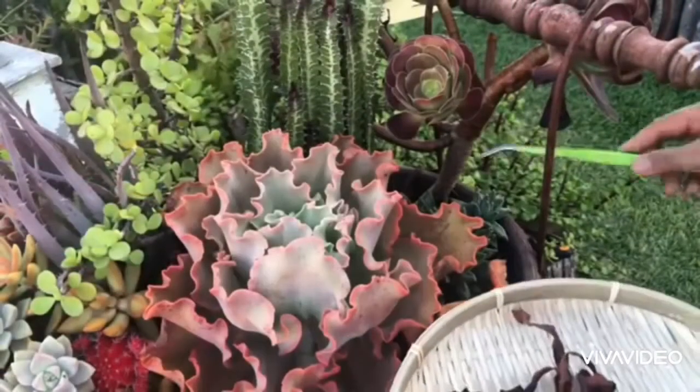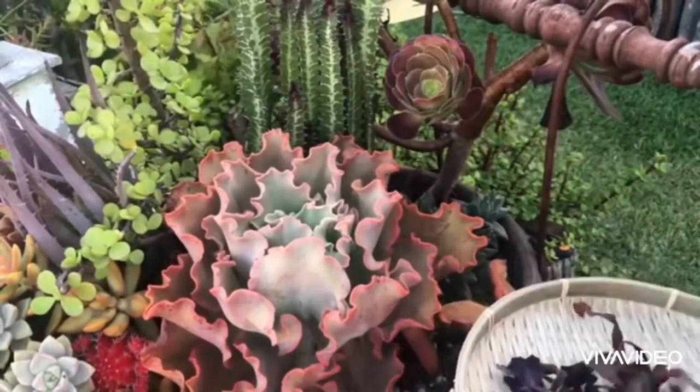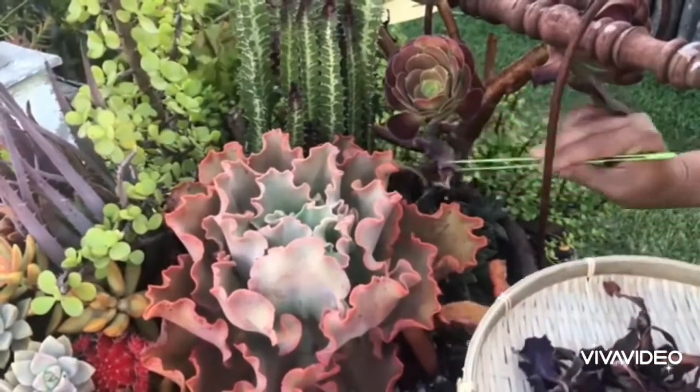The more colorful the plants are, the more light they need. And those plump succulent plants, especially those belonging to the Cactulisi family, can go for more extended periods of drought.